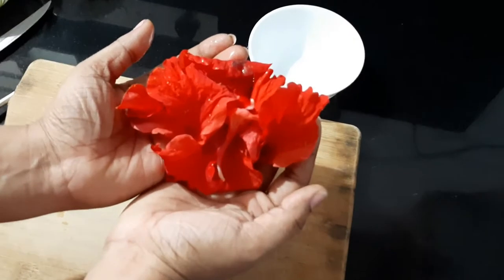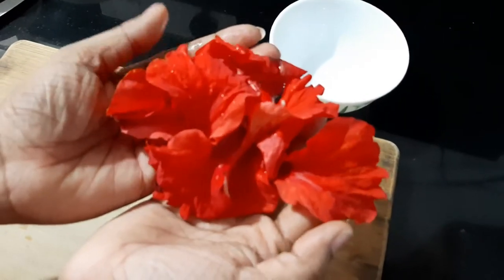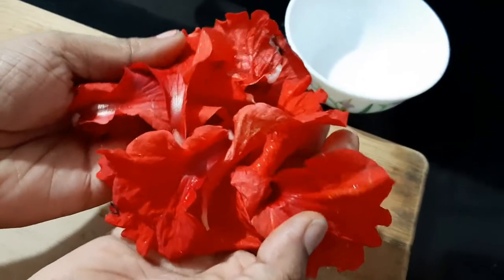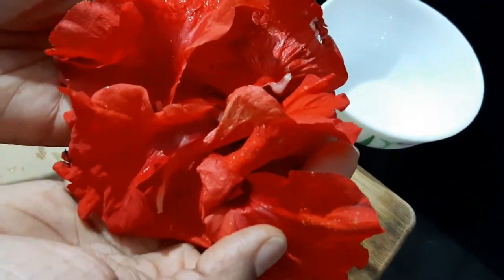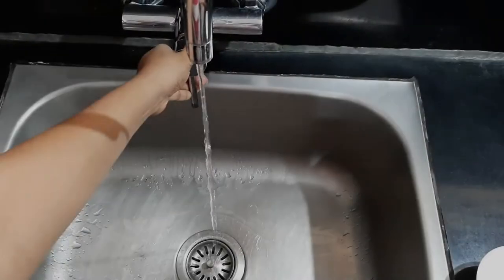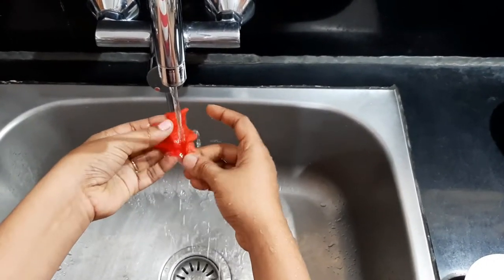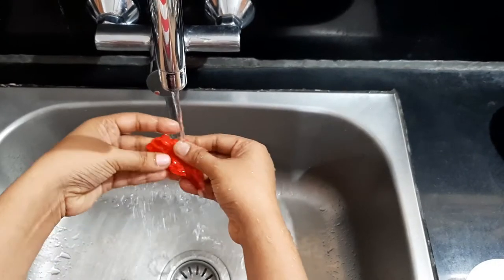First, remove the petals from the flower. It is very soft, so be very careful. When completely removed, wash them in running water. Rinse the petals well in the water.